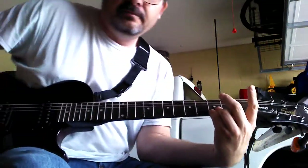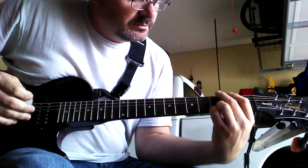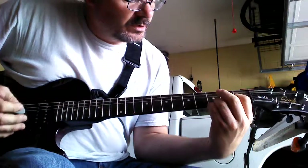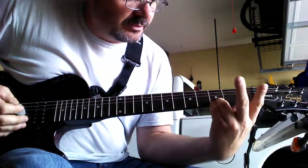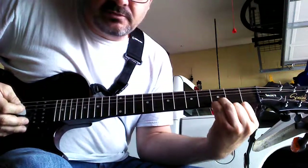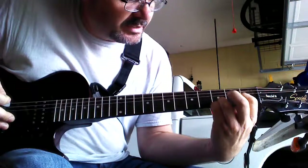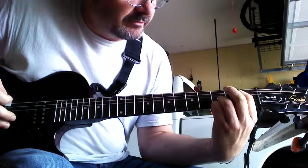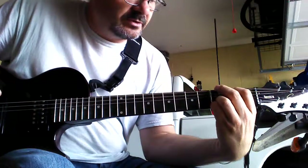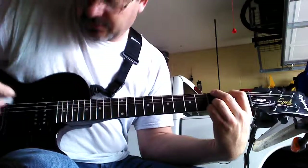They sound good and they're easy to play. So, first we're going to start with a G. With these two fingers here on, you're going to take your index finger on the 2nd fret, 2nd string down, and your middle finger is going to go on the 3rd fret top string. That's your basic G chord right there.